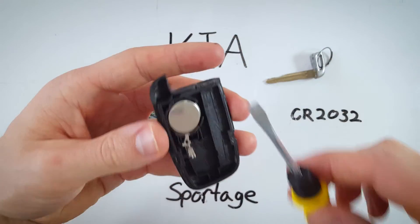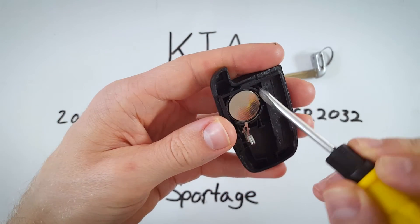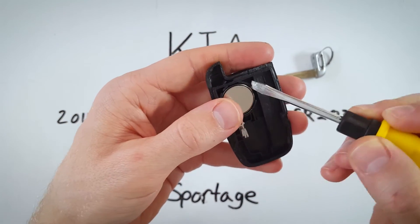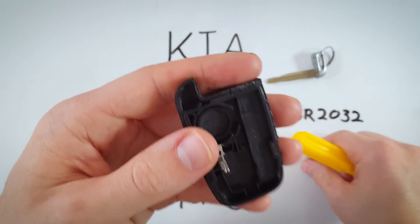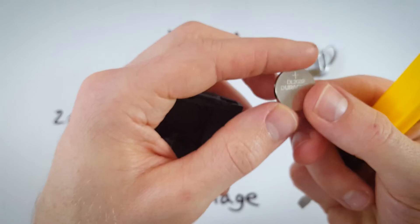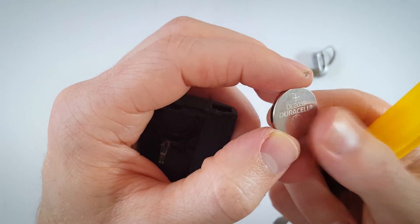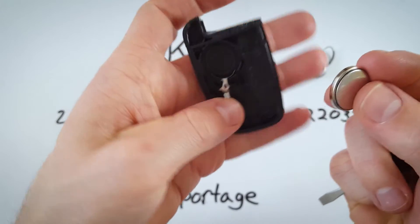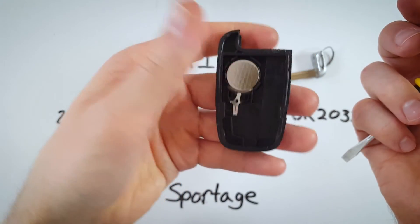Now we can remove the battery with the flathead screwdriver. Come in from the side and pry the battery up — go down to the bottom and lift it up. Here we go: a CR2032 battery. Take a brand new, fully charged one, put the positive side down, and click it into place just like that.